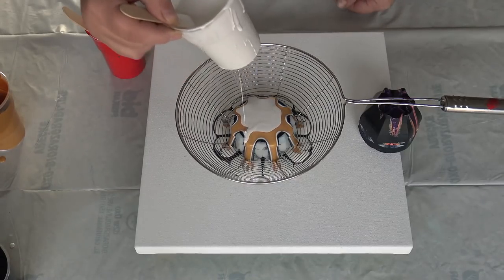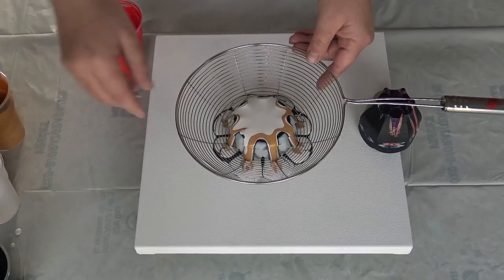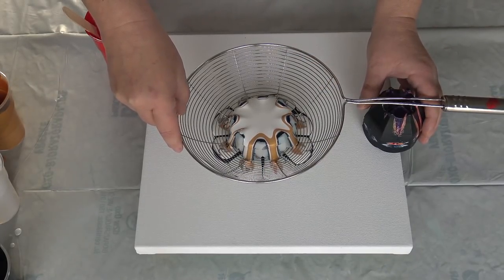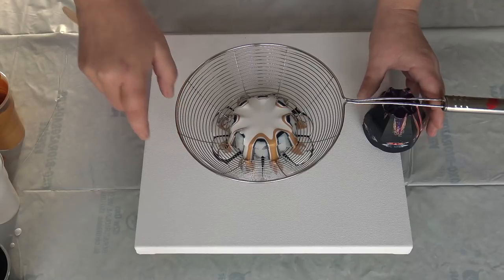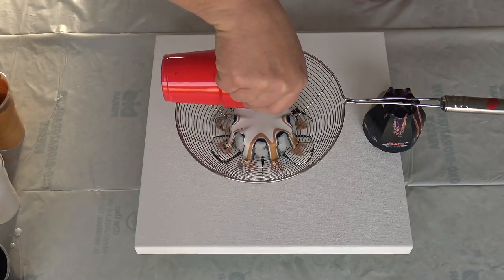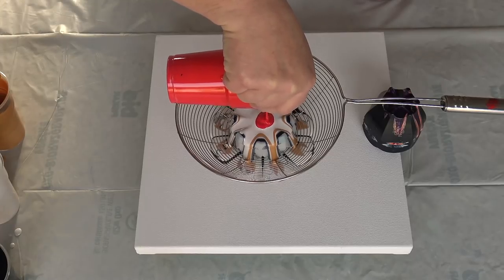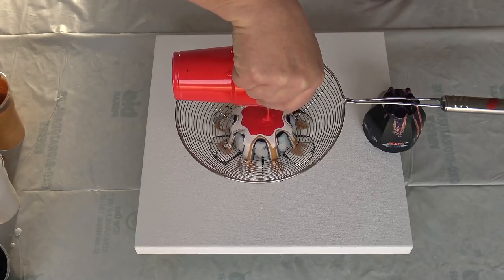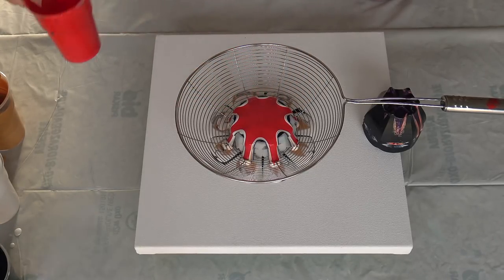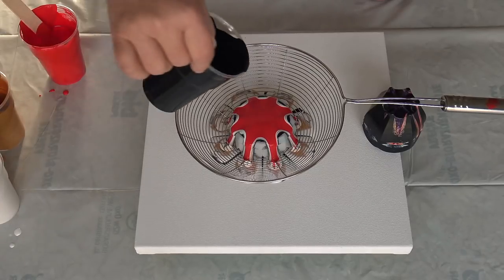Let's add some pearl white again. And I think I should correct this a little bit. And some red — this is spiral red Amsterdam. Black again.